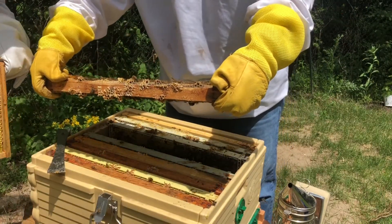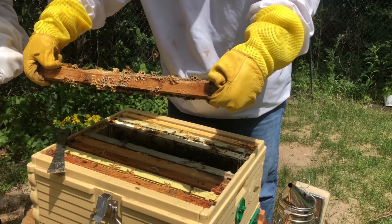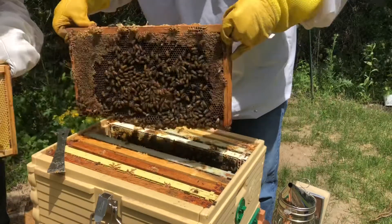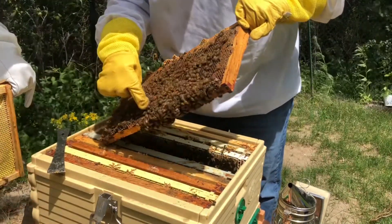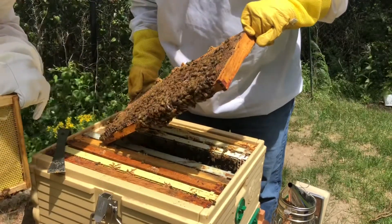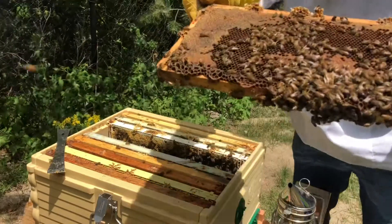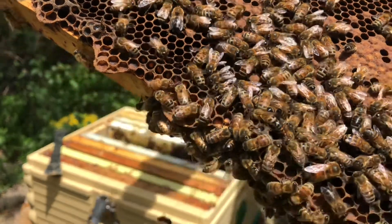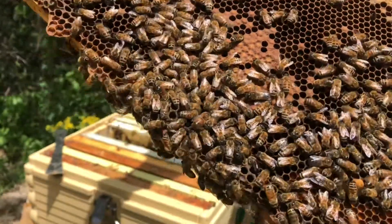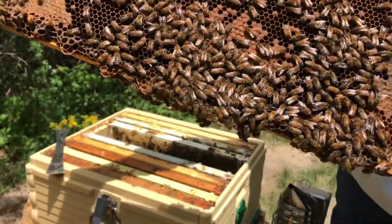There's some white stuff in there. Is that the queen there? That's her, isn't it? Show it to the camera — I can crawl the surface. There you go. I think that's her. The queen is the big one — the big one.